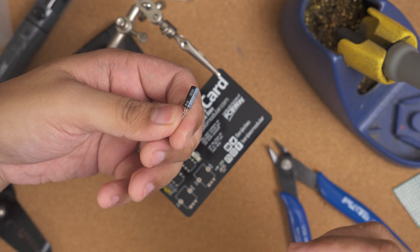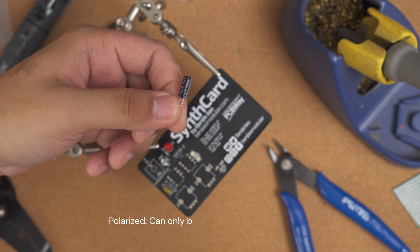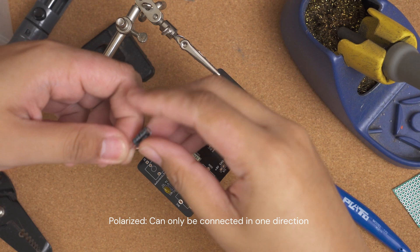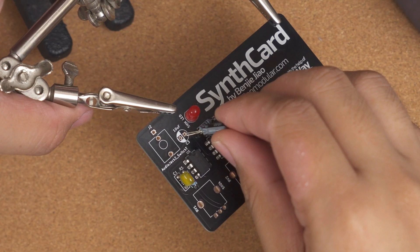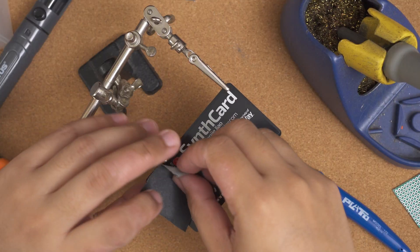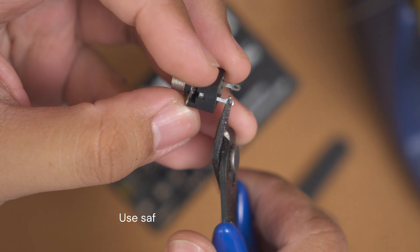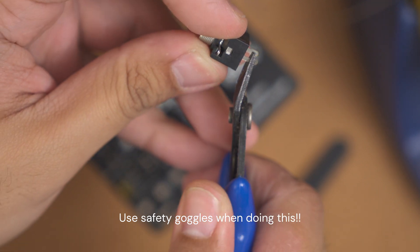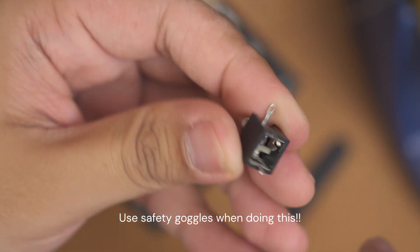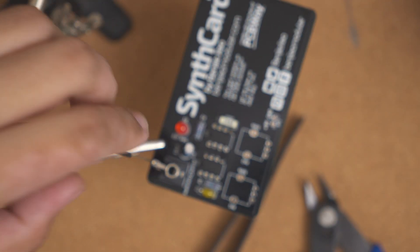Be careful with the electrolytic capacitors — these ones are polarized. It's easy to identify though. You just have to match the stripe on the component with the shaded side on the board.